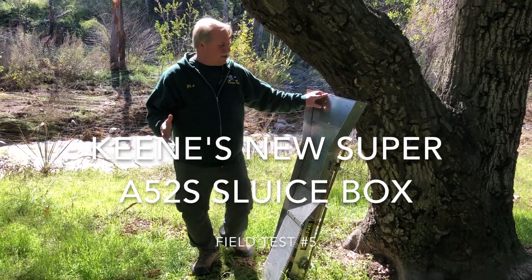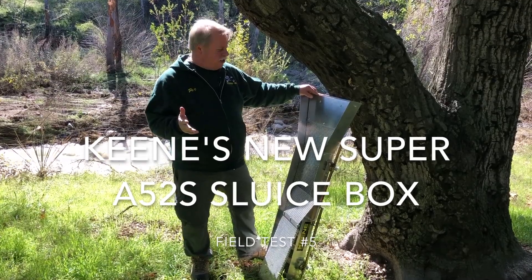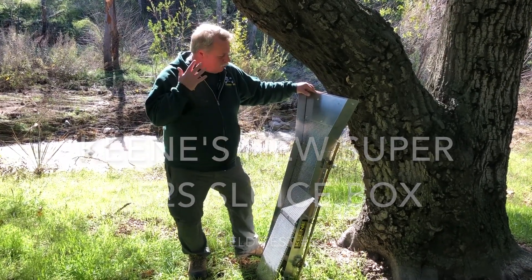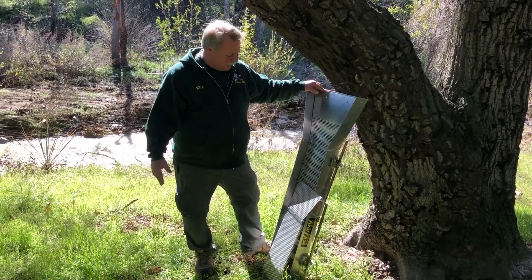What we're here to do today is test out some of the different screens, some of the different variations to be able to run rocks and material and everything through the sluice so you don't have to pre-classify.